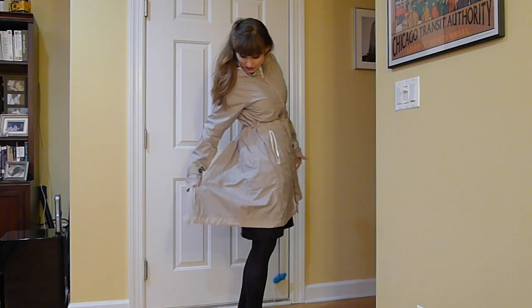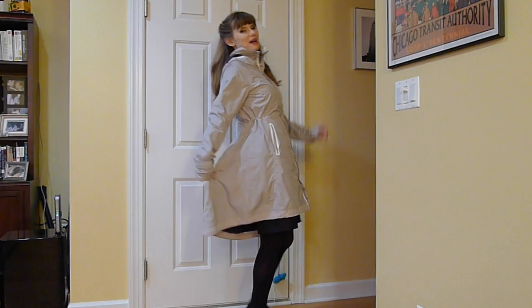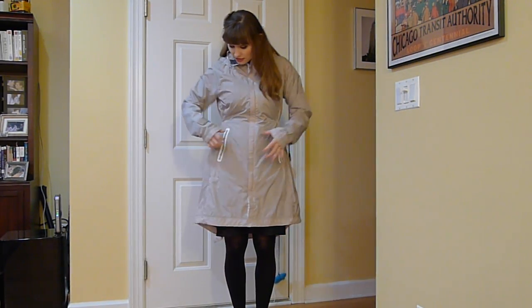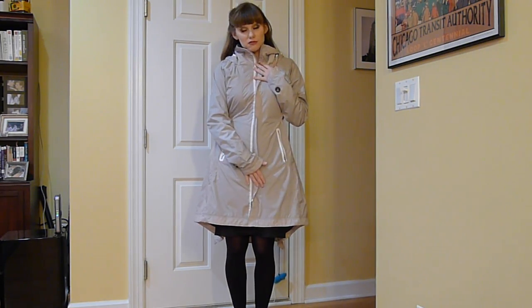I like that it has a sort of longer tail on the back. When you're walking, it flaps a little, and it's very nice. These here are reflective, and the piping on this is reflective, which is what makes it special for riding a bike.